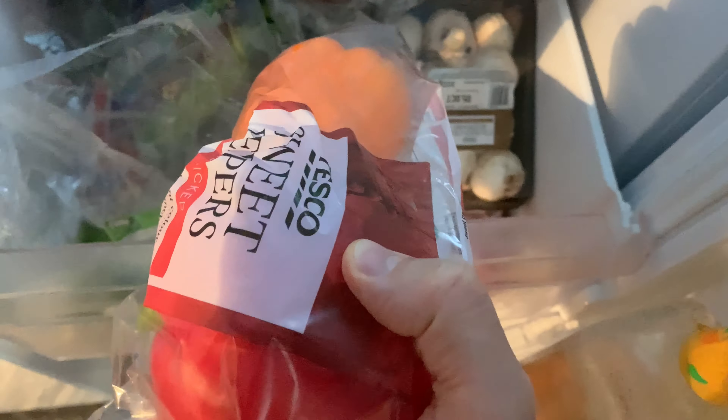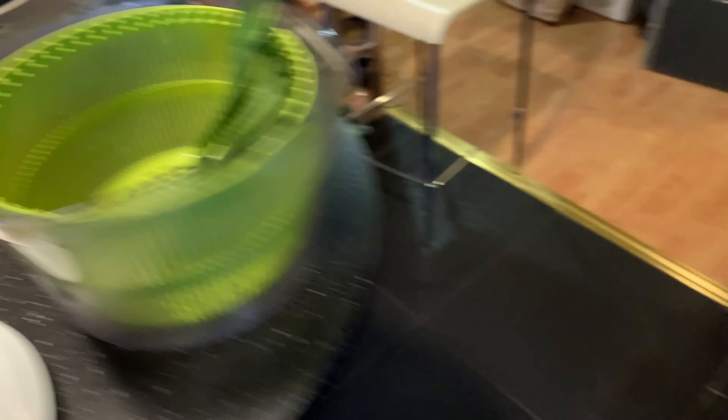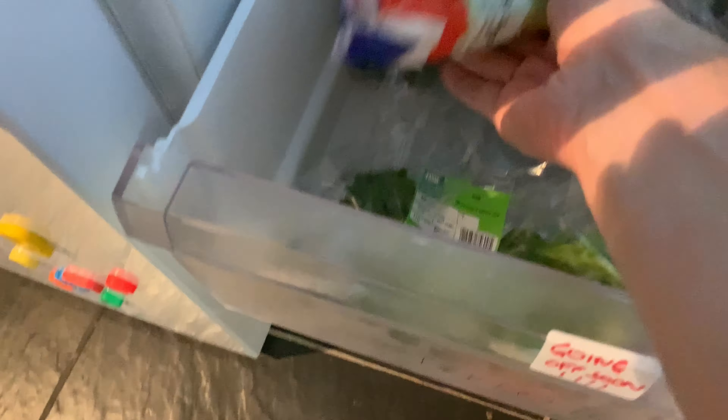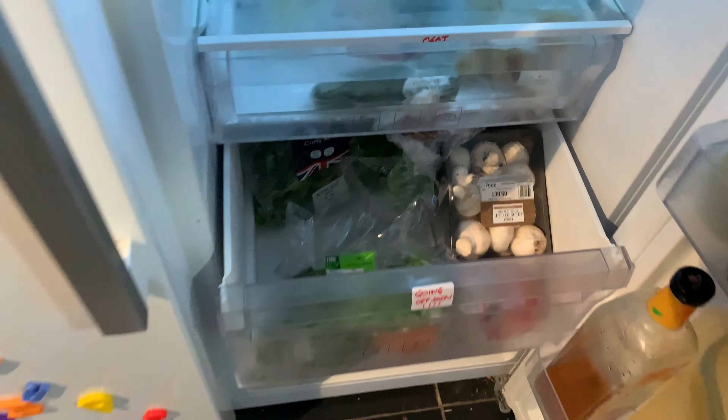My fridge does this alarm — cracks me up. Moving on: I put meat here and meat here, so two trays for putting meat. And then in here, this is where I keep cheese and ginger and any cold cuts. And then this is really where the magic happens for me.